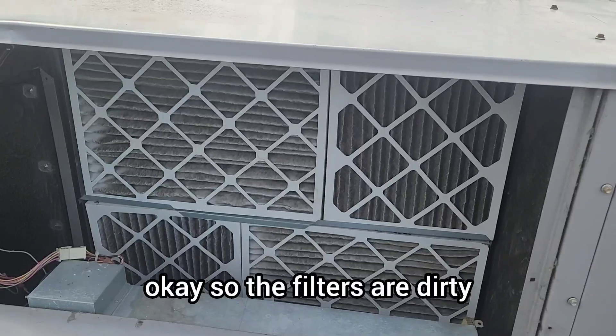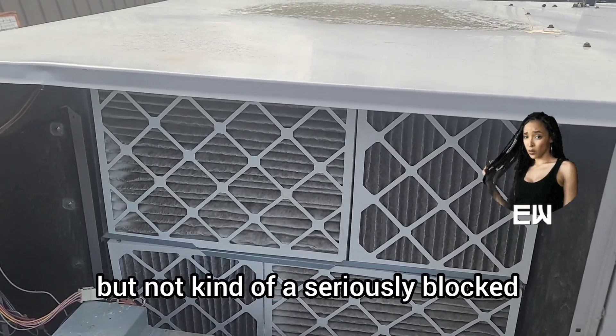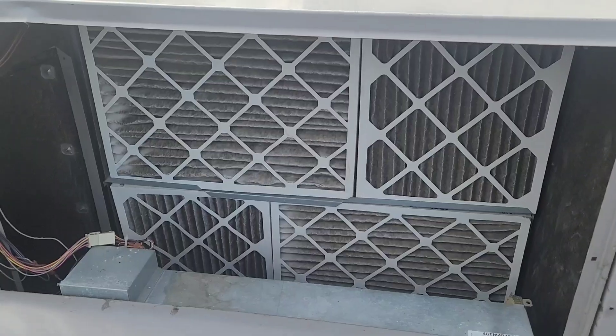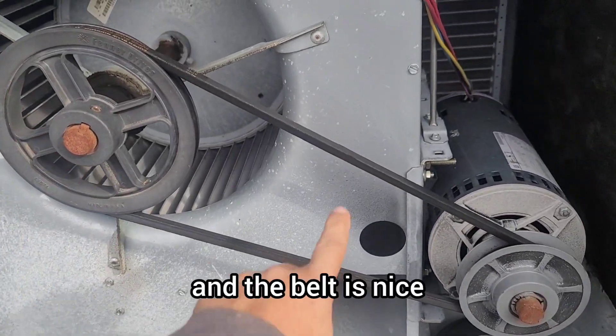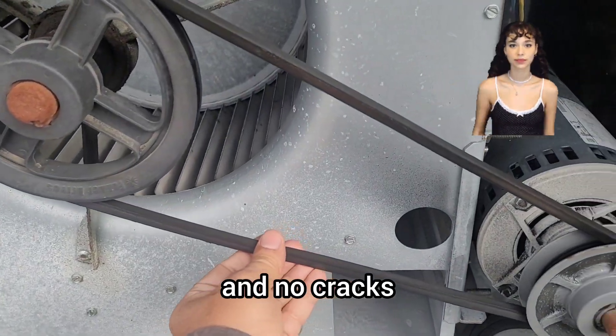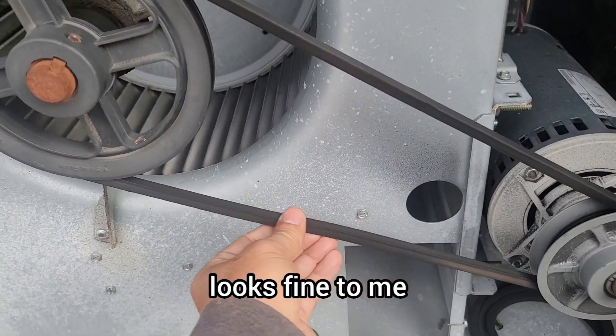The filters are dirty but not seriously blocked — we're going to replace them. The belt is nice and tight; I don't see any issue with it. No cracks — looks fine to me.